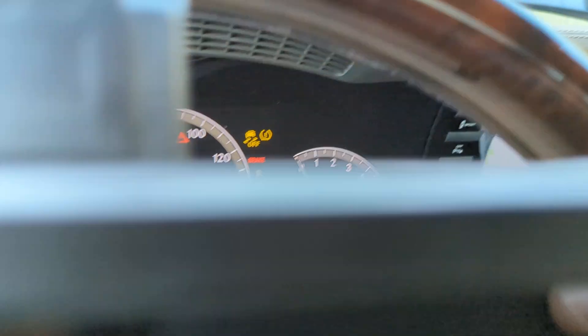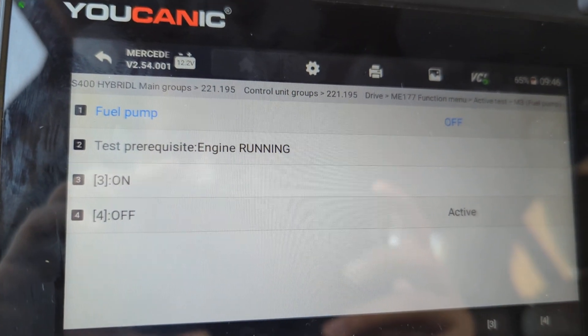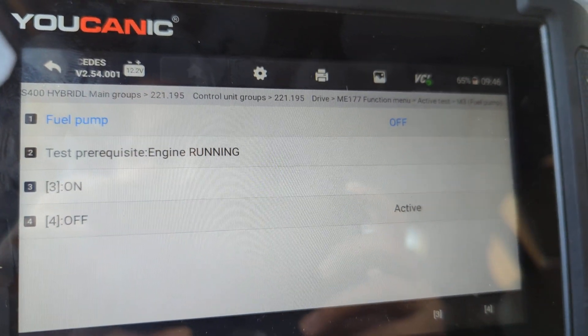You can see the car just died there. As soon as I press the accelerator pedal, there's no fuel supply.